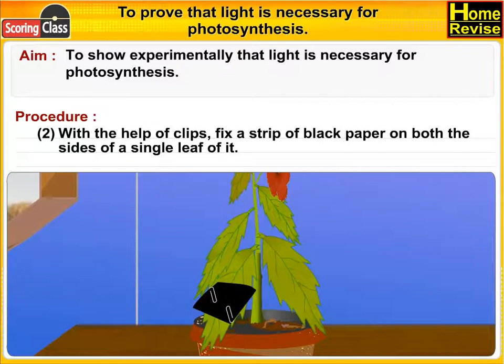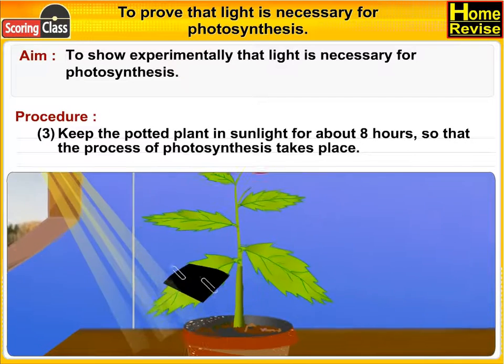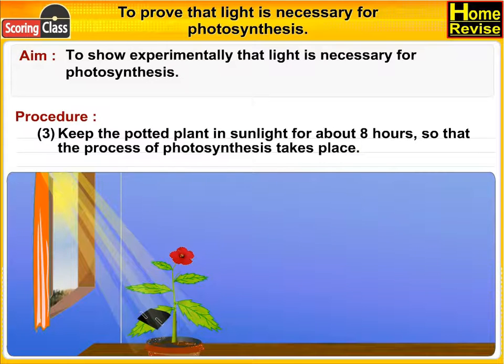Keep the potted plant in sunlight for about eight hours so that the process of photosynthesis takes place.